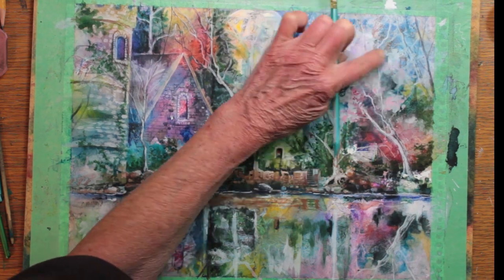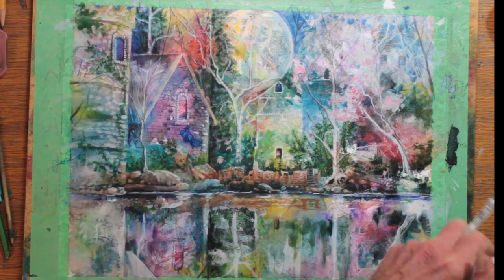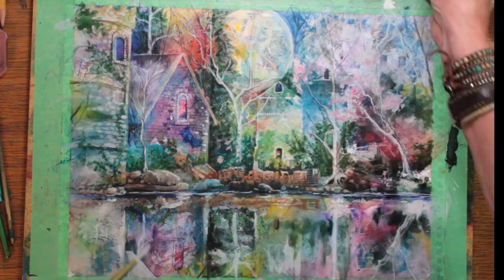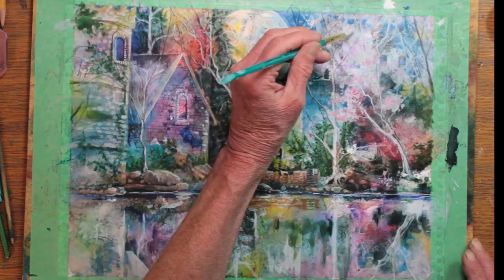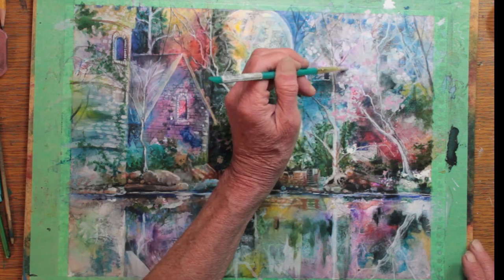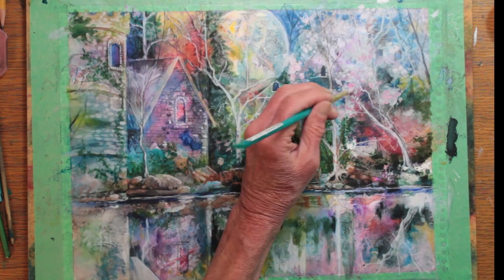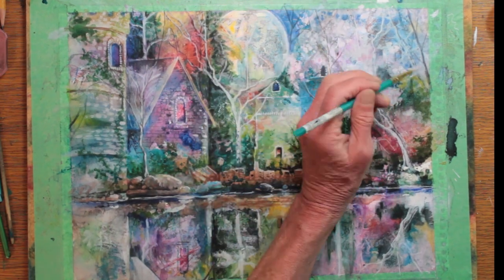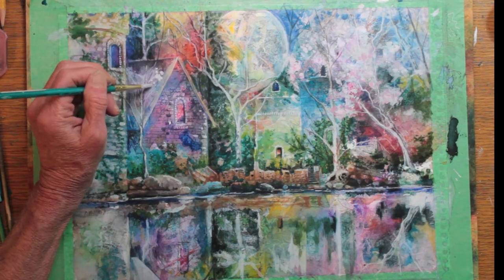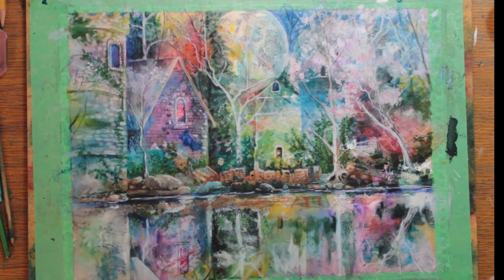I'm adding a little bit of pink to the white in some areas — almost a suggestion of cherry blossoms. I decided to add it on the left as well because I think it looks sort of pretty.